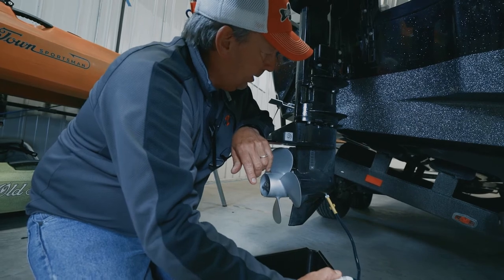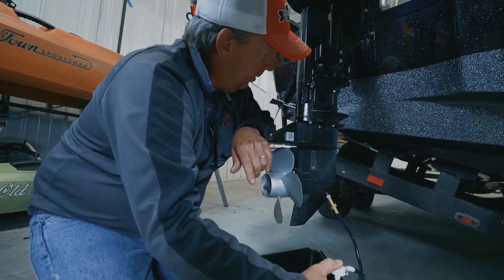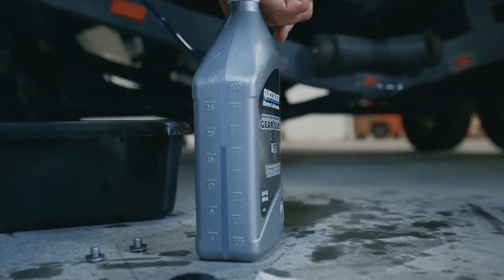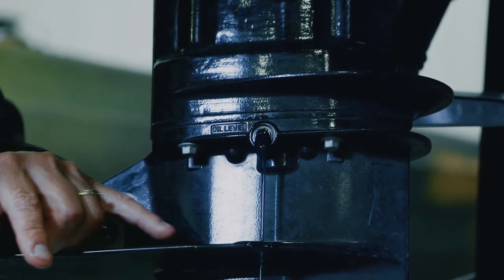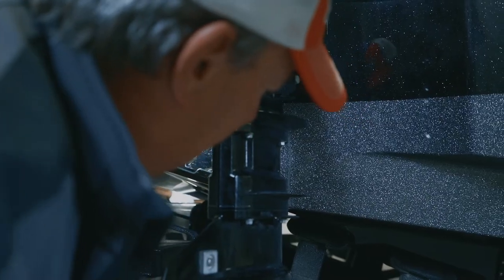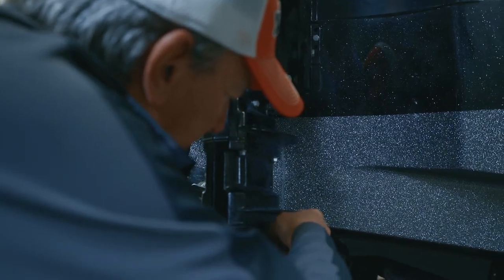Once you've reached maximum capacity of oil in the lower unit, there it is coming out the top — you can see it. When it's coming out like that, I typically just like to add a little pressure to it so I've got oil coming out confirming it's full.